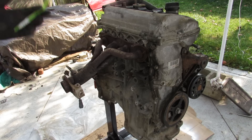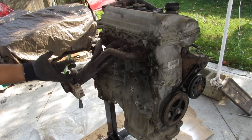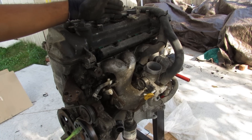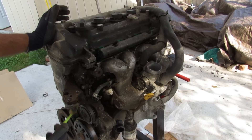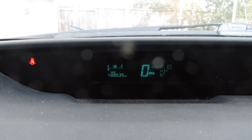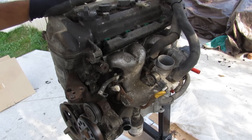Have you ever wondered what's inside an engine that has almost 500,000 kilometers on it? Today we're going to be taking a look inside this Toyota Prius engine to see what's inside and how it works. This is the 1NZ-FXE 1.5-liter inline 4-cylinder from the 2004 Toyota Prius. It has 488,533 kilometers on it, and despite having over 300,000 miles, there were no issues with the engine — it actually ran fine.